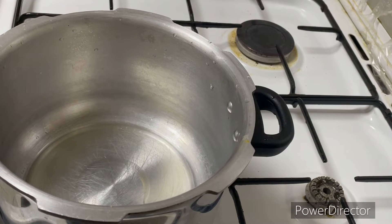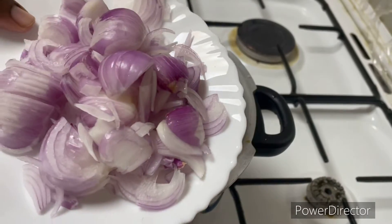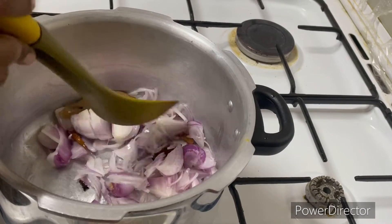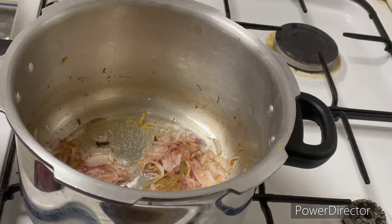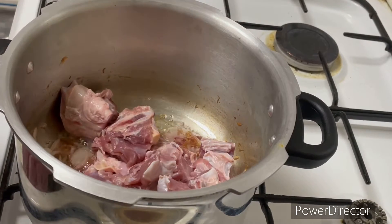I am going to use half a cup for this preparation. I am going to eat the bone with the bone, so it will give a good taste.